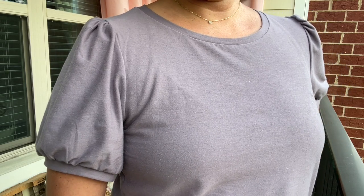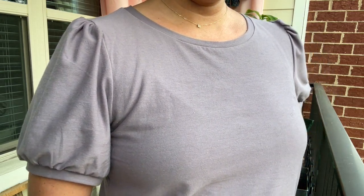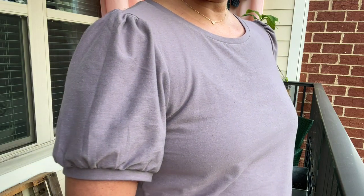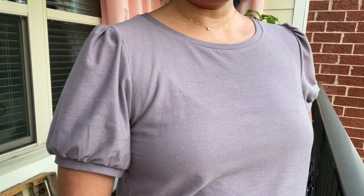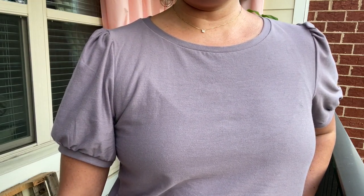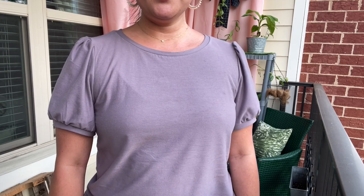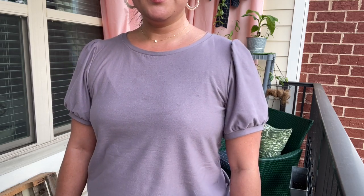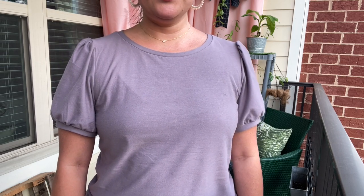I thought the gathers at the shoulder and armband were very simple to execute. When you make this though, pay attention to the gathers and make sure that they are evenly distributed, especially at their stopping and starting points. You can see that the one on my left arm is creating a very big and very noticeable fold — that's all a result of the gathers being too gathered in one area and sort of spread out in another.